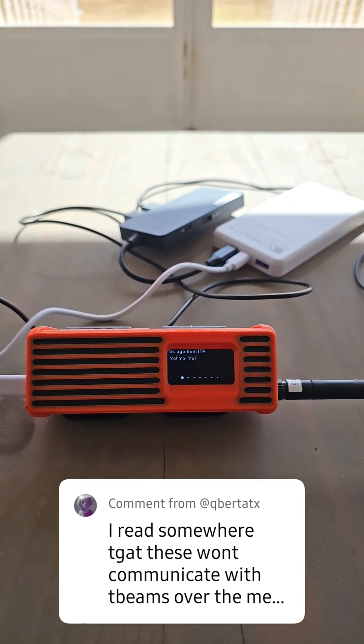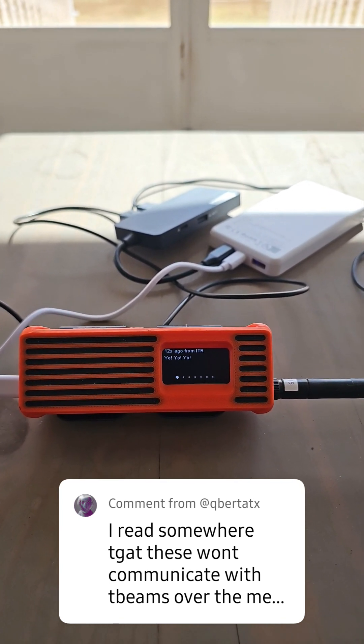Hey, thanks for your question and thanks for watching the videos. We'll catch you next time. 7-3.